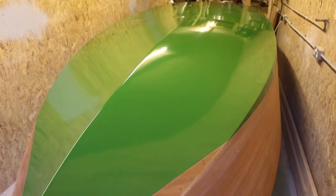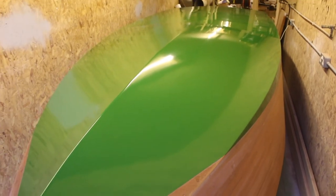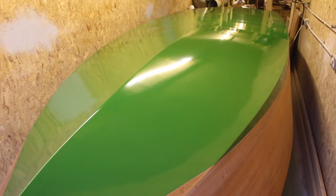I've just finished painting the hull below the waterline and I thought I'd make a video just to show the method that I used and all the products I've used as well.